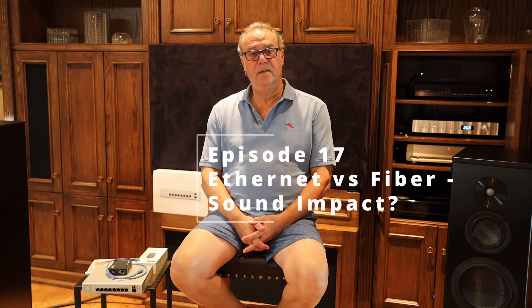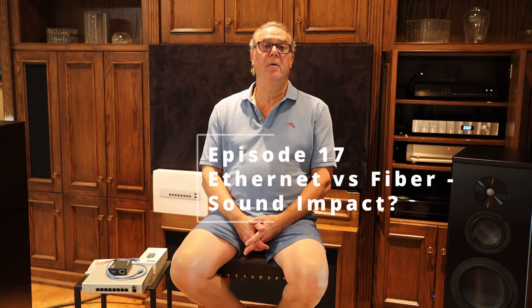Hello and welcome to another episode of E&D's How to Make Tech Easy. Today we're going to talk about music streaming using two different types of cables.